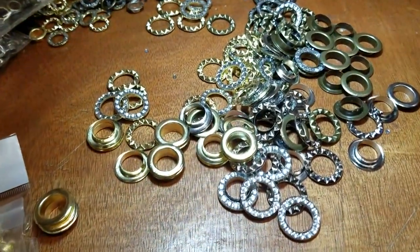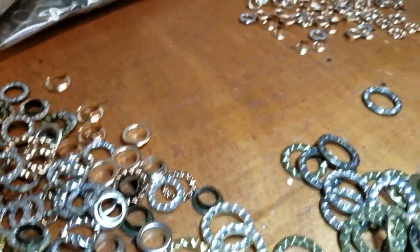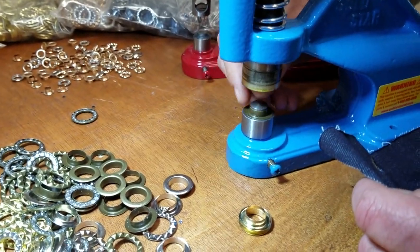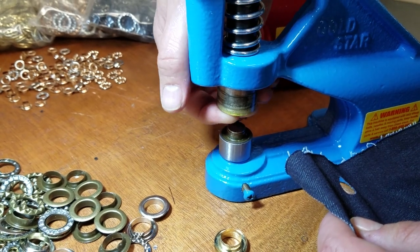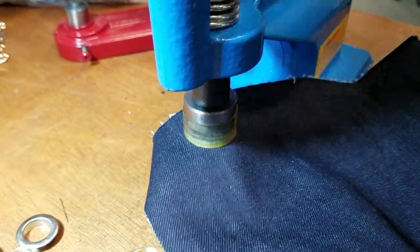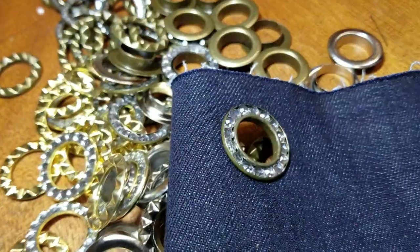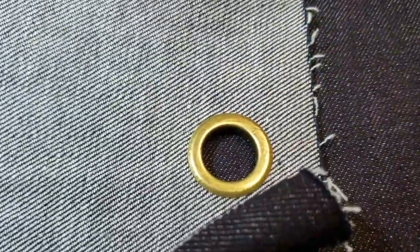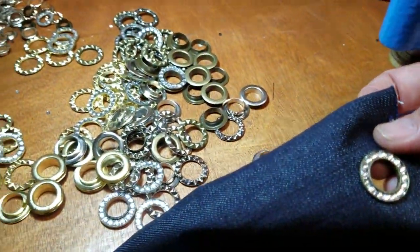Let me do one more on denim so you can see how nice it looks. The grommet goes on the bottom, the eyelet goes on top face up, and you just press it down — that's how you do it. Here's the back and the front. Thank you for watching our videos — please let me know what you want us to do next. Visit goldstartool.com.